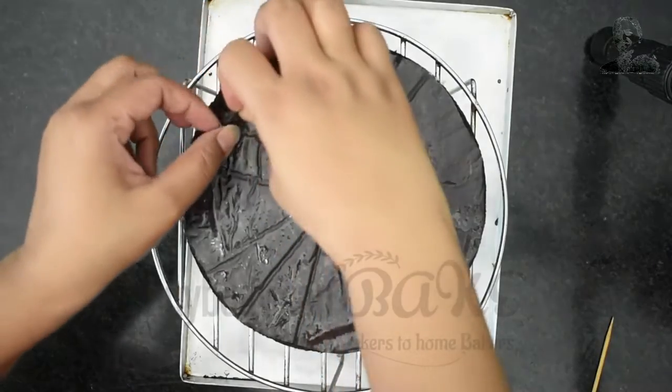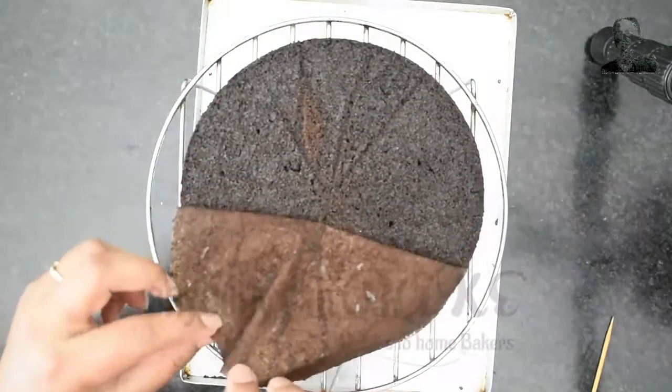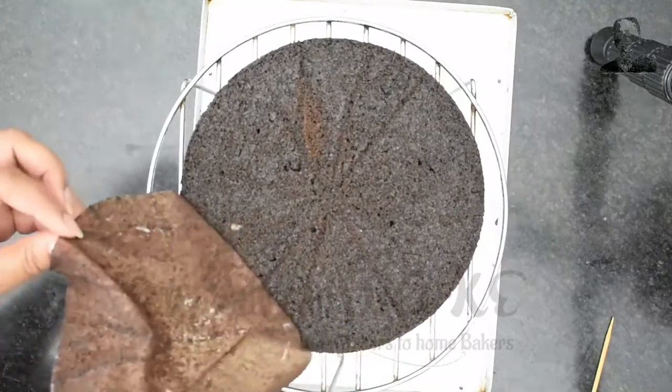Remove the parchment paper and let the cake rest on the cooling rack until it comes to room temperature.